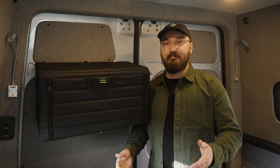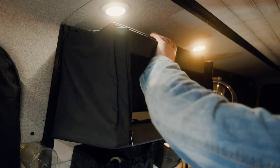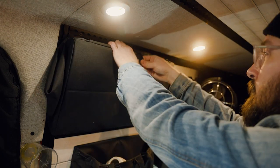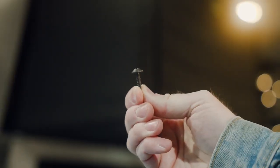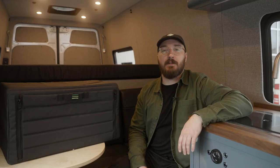Aren't we all? The point is, these cabinets hold a lot. And when they're not holding anything, you can fold them up and store them against the wall for extra space in your van. And remember, it just takes a few simple screws to install them. So be sure to check these out on our website and get them before they're gone. Thanks for watching, and we'll see you next video.